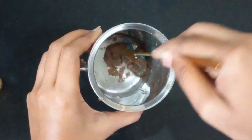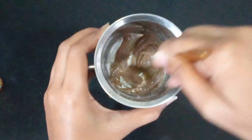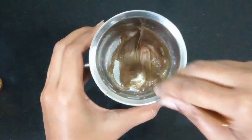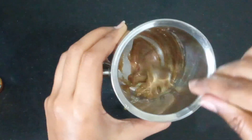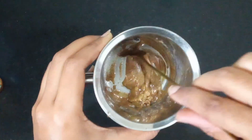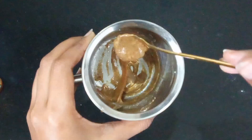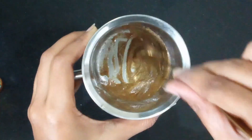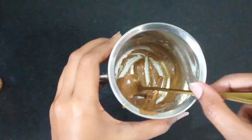Mix it well, then add some body wash or shampoo — whichever you prefer. I'm adding a bit of Clinic Plus. After scrubbing, you don't need to wash your body with shower gel separately; it will deep clean dirt and remove everything. You can use it all over your body and even on your face. Sensitive skin people or those with breakouts should avoid it. You can store it for three to four days.